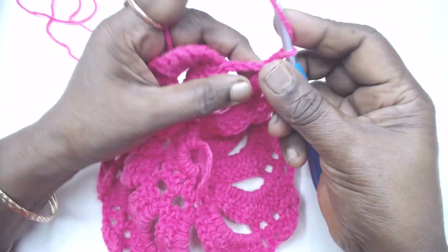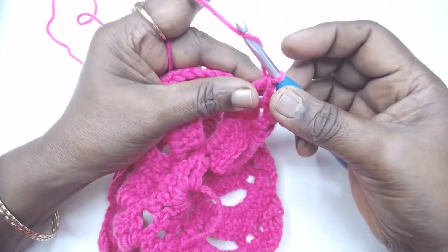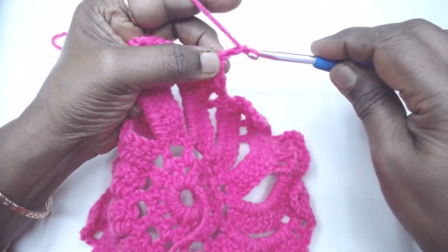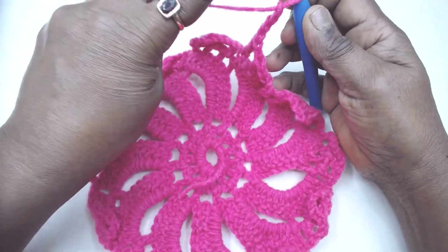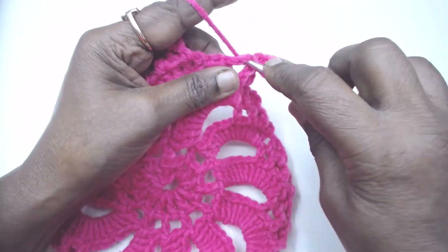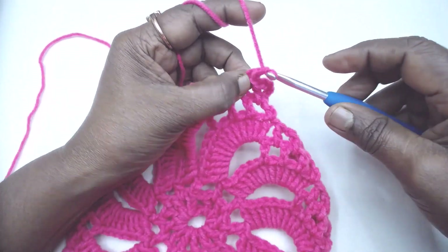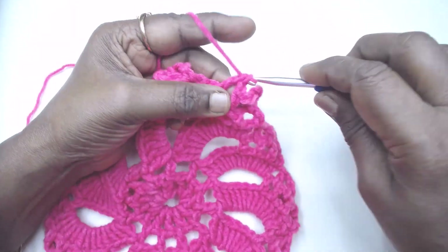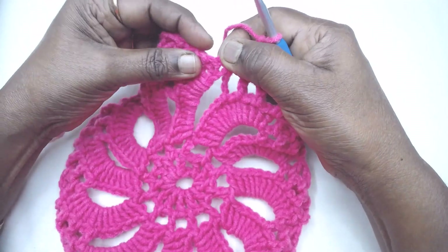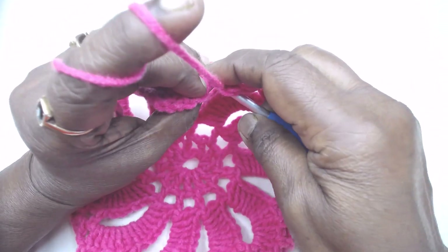Now chain 1, skip 1, 1 DC in the next; chain 1, skip 1, 1 DC in the next; chain 1, skip 1, 1 DC in the next; chain 4 and turn. Then 1 DC in the next chain 1 space, chain 1, three times. Chain 1 and slip stitch to the outer edge of the turning chain here. Then fasten off.